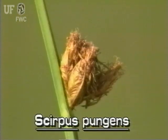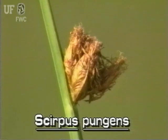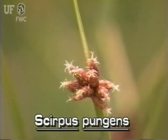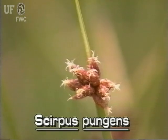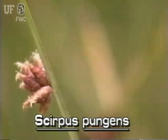The inflorescence consists of one to several spikelets. The spikelets are not on stalks — they grow directly from the stem. The spikelets are relatively large, up to three-quarters of an inch long. They are ovoid and have spiral overlapping scales. The flowers of the spikelet are tiny and white.